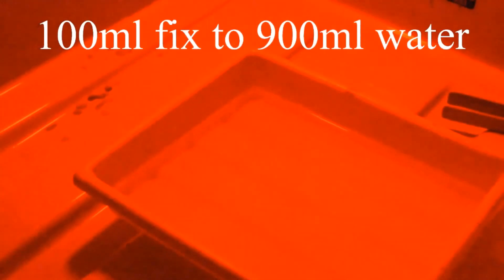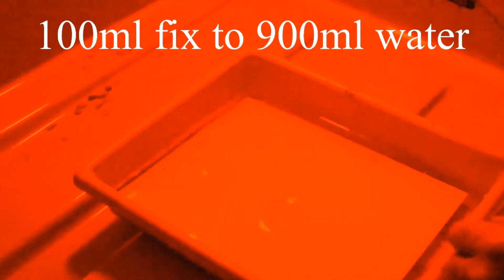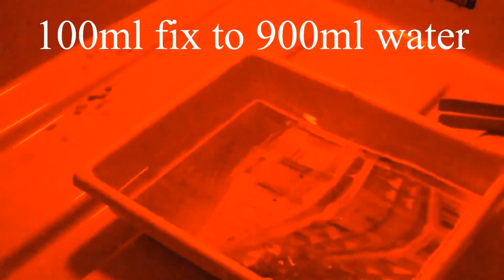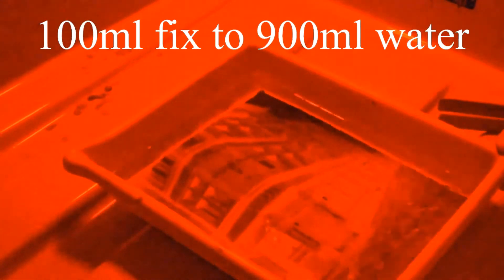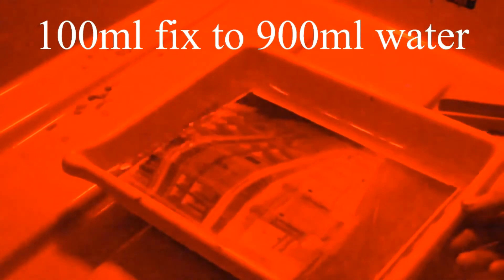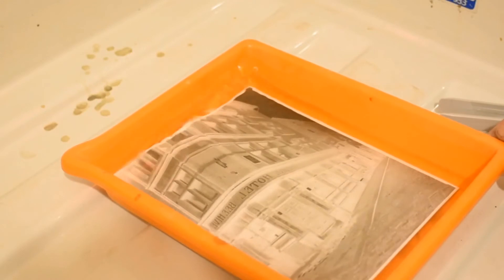And into the stop, face down. Once it's been in the stop for a certain amount of time we know it's ready for the fix. The fix is just the standard mixture. Let the stop drip off and place it face down in the fix. Let it run for a little while, then flip it back over, count to 30 before putting any lights on. Just let it run. Remember, this is your negative. After it's been in the fix for about 3–4 minutes, put it in the wash like your standard print. When the lights come on, we've got it there — now it's ready for a 10-minute wash.